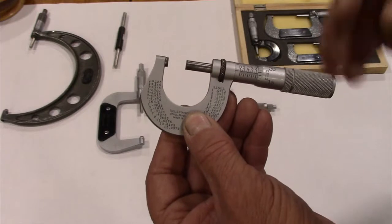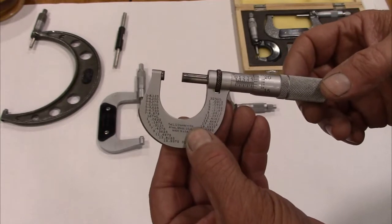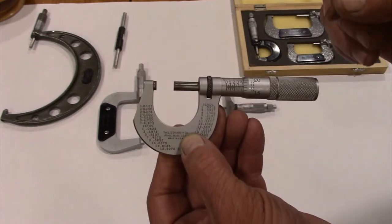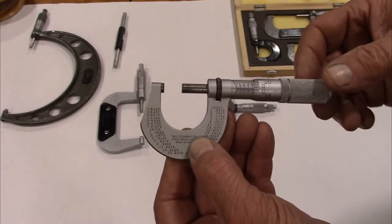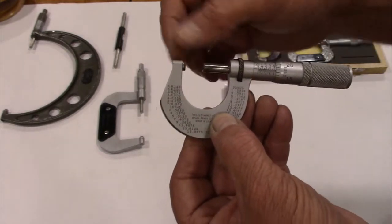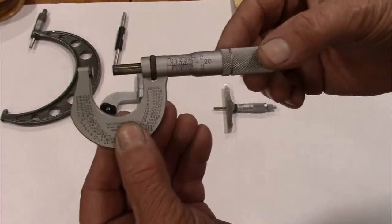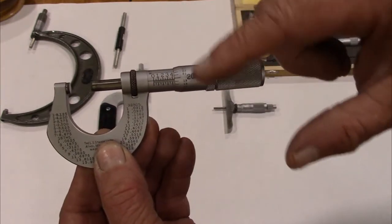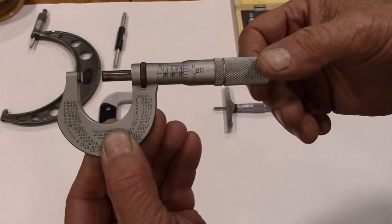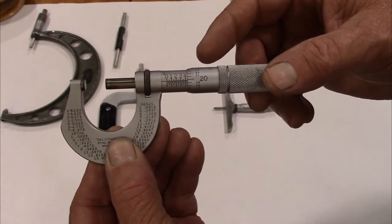One thing you want to do when you use these is - these contact points are very sensitive. If there's just a little bit of dirt or dust on it, it'll affect your measurement. I found that even just a little speck of something would change my dimension. So you want to make sure those points are clean. You can wipe them with a cloth, or take a piece of paper, close the mic around it, and slide the paper out - that cleans the ends as well.